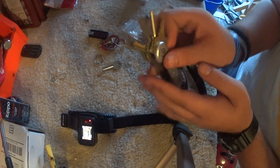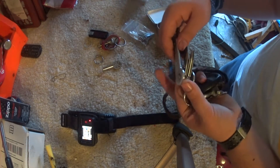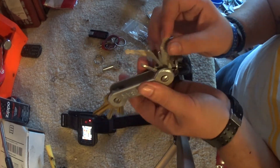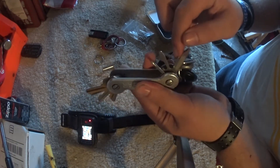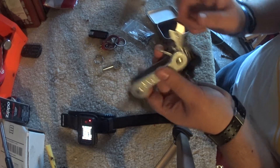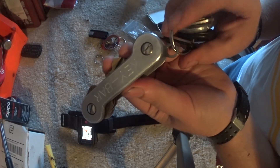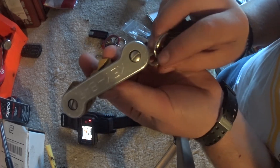I also purchased another thing from them, which was just a little multi-tool set. I got a knife, a finger knuckle thingy, a mini flathead, a bottle opener, a big flathead, and a Phillips. Very accessible along with your keys.